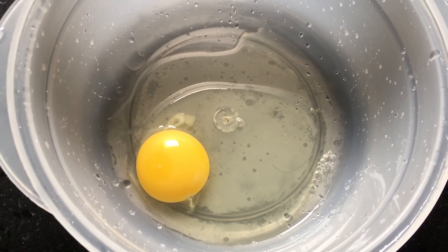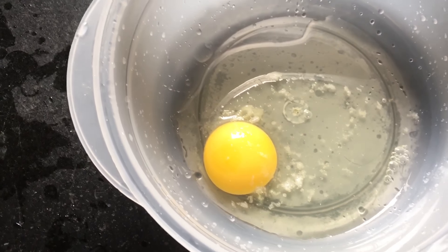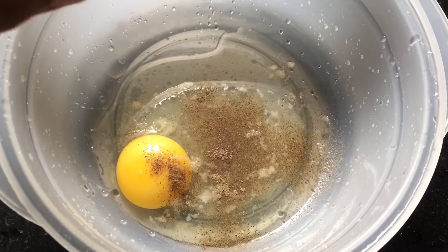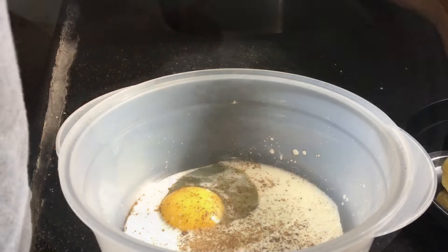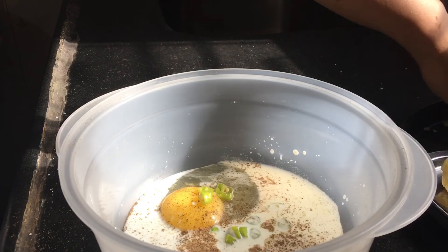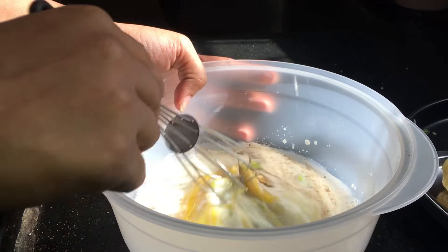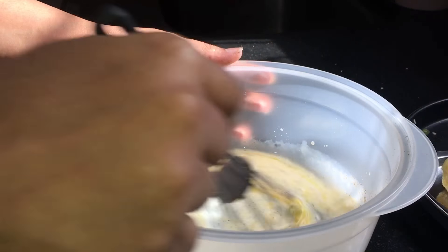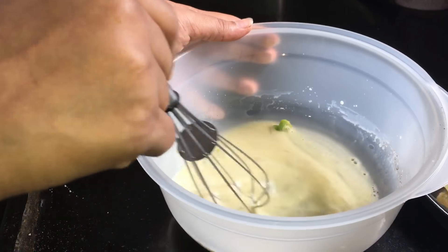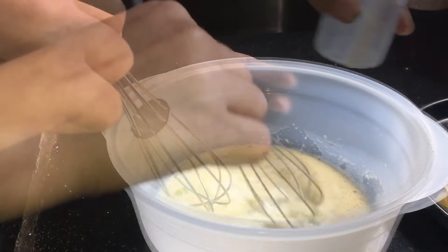Now I have taken 1 egg, to which I am adding a pinch of salt and 1 pinch of black pepper. After that I am adding 1/4 cup milk, little at a time. After that we have to add 1 chopped green chili. And now we have to give it a nice mix.